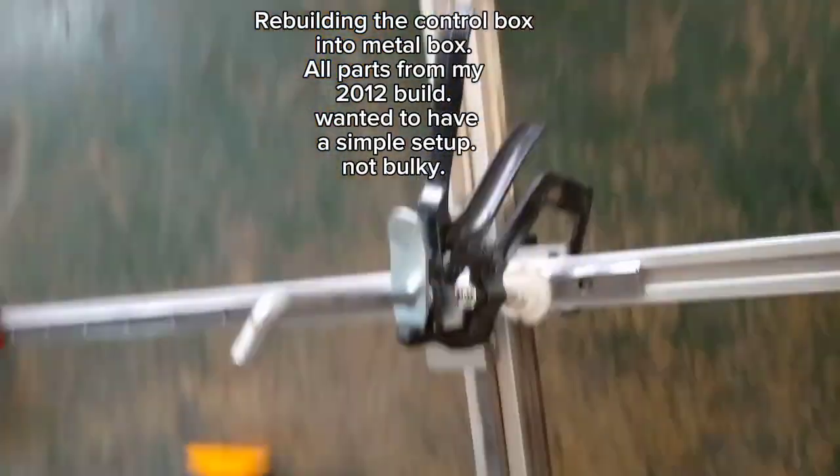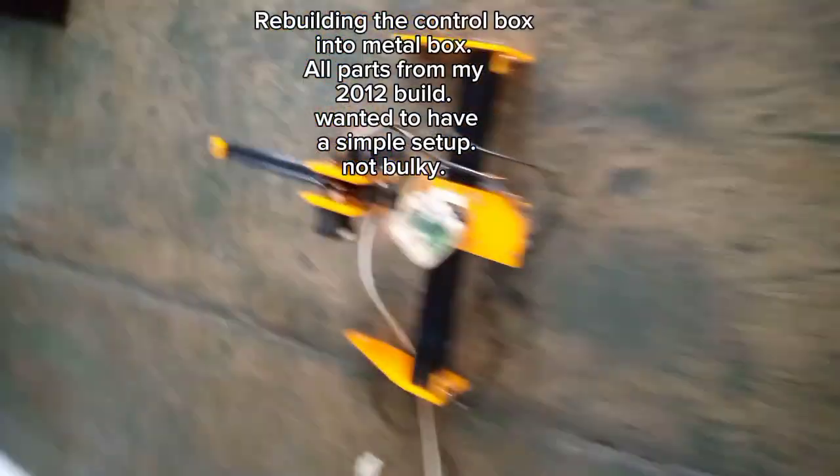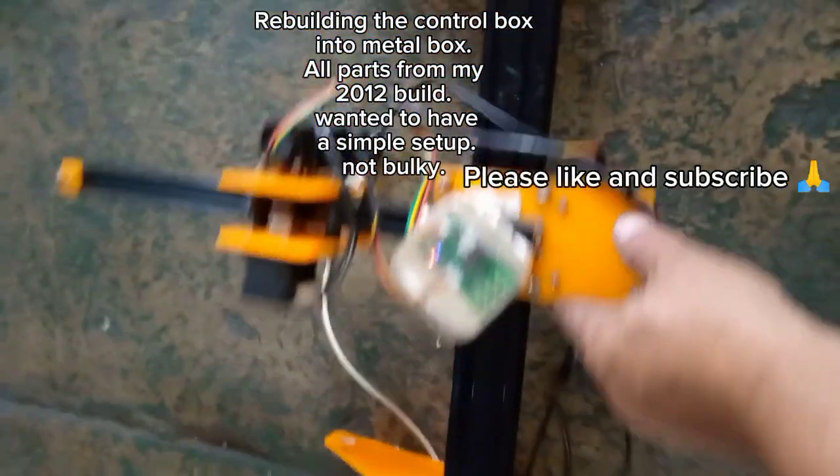Rebuilding the control box into a Mendo box, using all parts from my 201 to build it. Wanted to have a simple setup, not bulky.